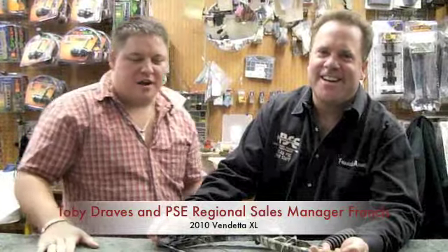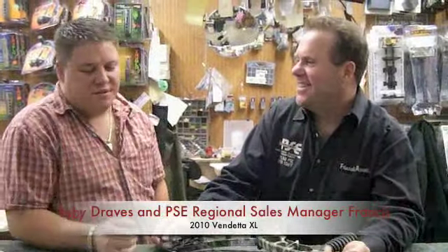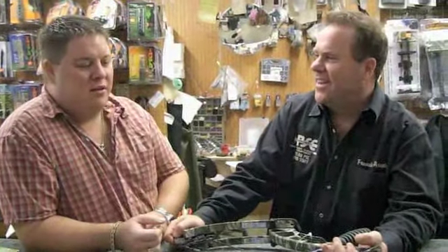Here we are at Draves Archery, dravesarchery.com. We've got Francis here with us, Regional Sales Manager from PSE. He's here to explain the new 2010 bows, and this is the Vendetta XS.